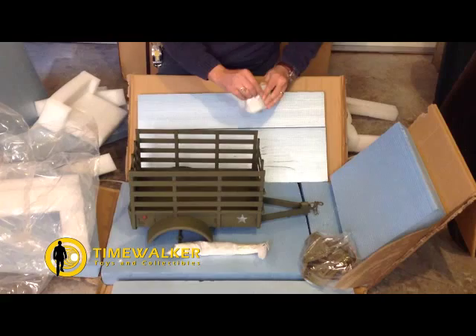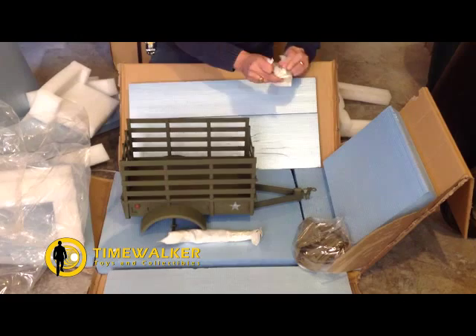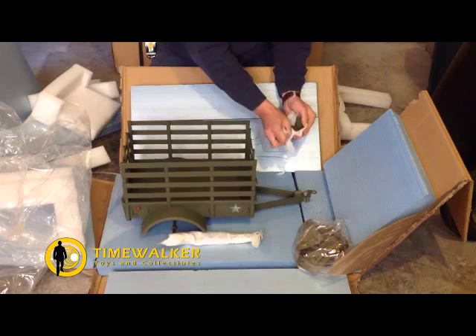Here are the rails that go across the top — I'll show you a completed version in the next video. This is the wheel that fits on the front of the hitch when the trailer is not hooked up to a towing vehicle.